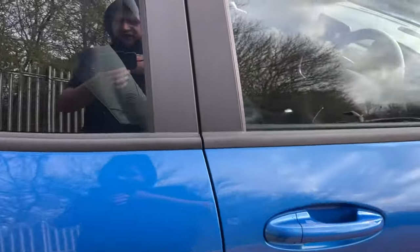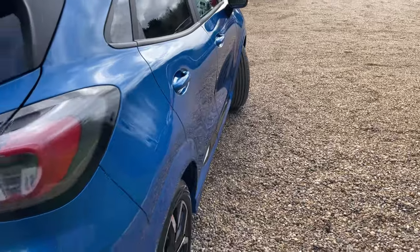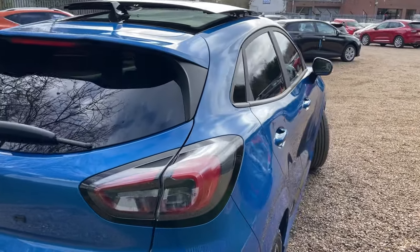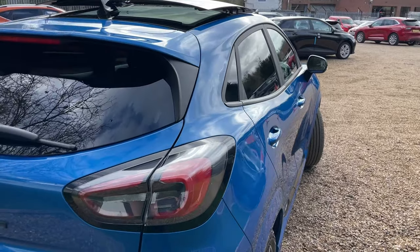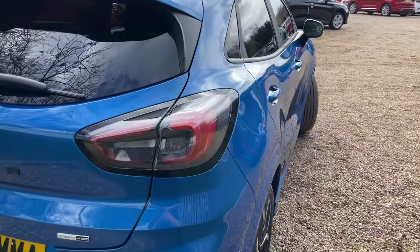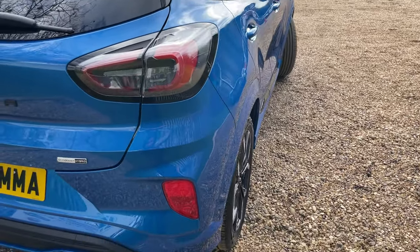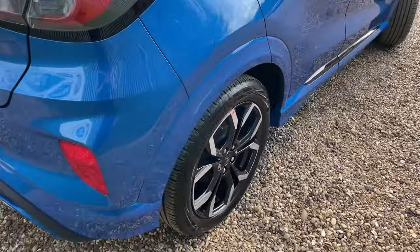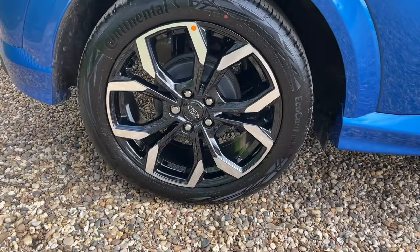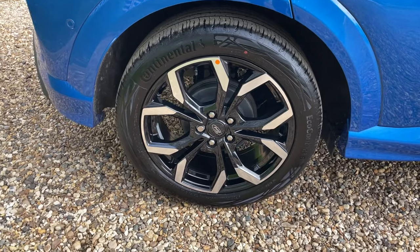Making our way around the vehicle — we've covered the rear privacy glass. At this stage I take a step back on the offside quarter and gently rock the camera side to side down the body of the vehicle, hopefully displaying how beautiful all these body panels are. Linking around to the offside rear, we have a matching Continental EcoContact 6 tyre.